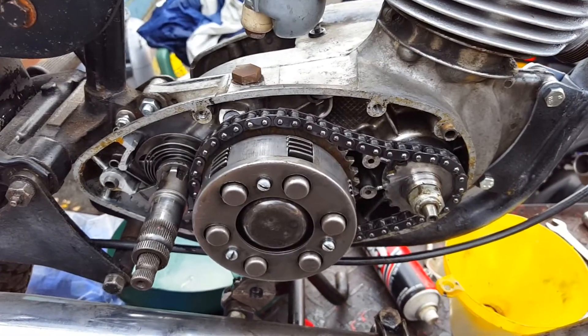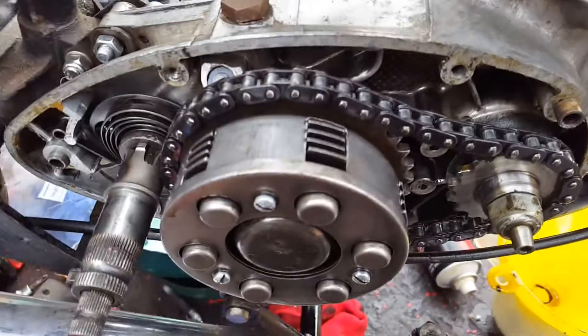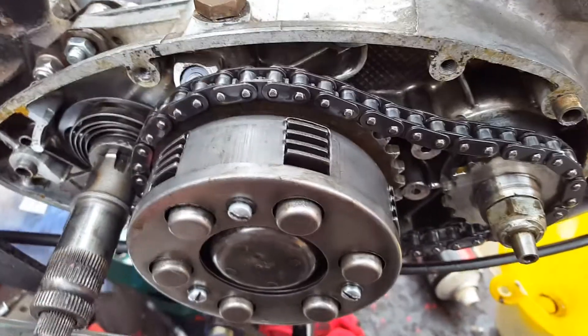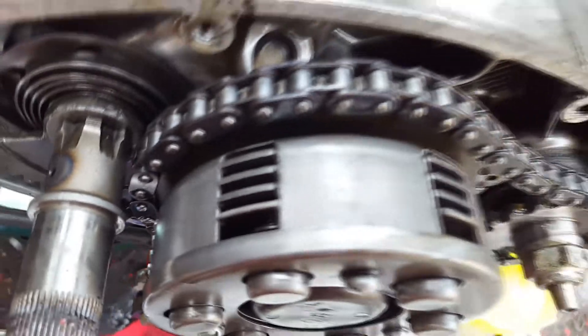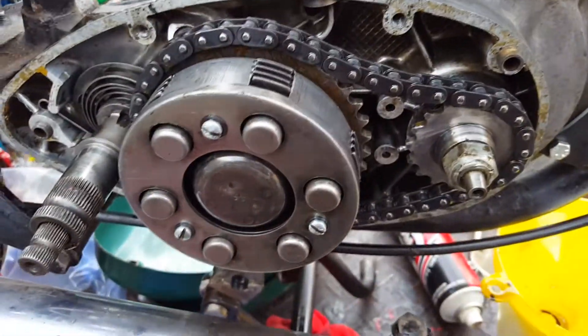OK, so B175, 4-speed gearbox. See the nice condition of the clutch basket there.